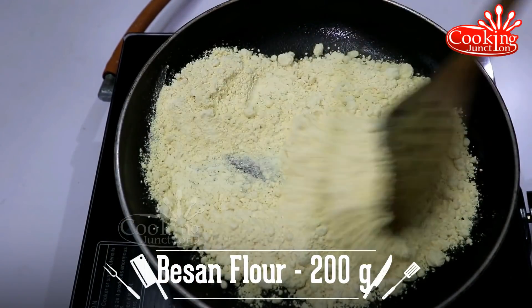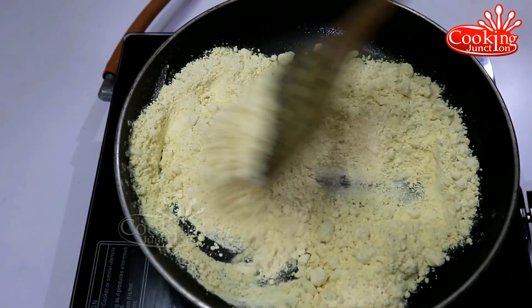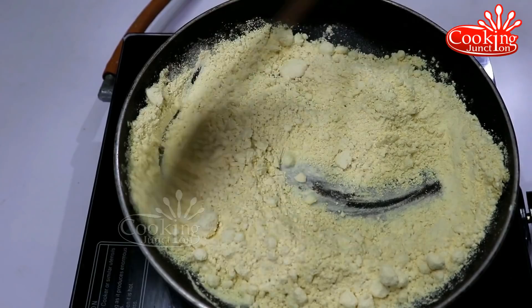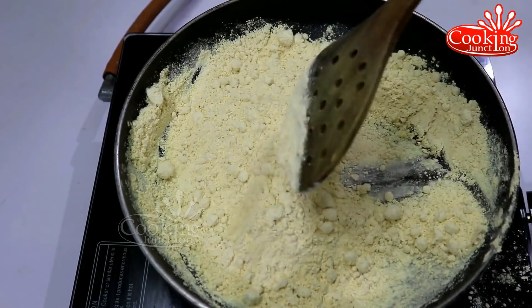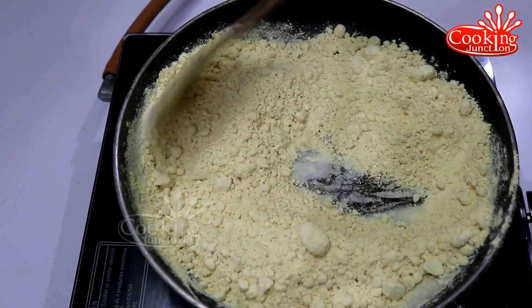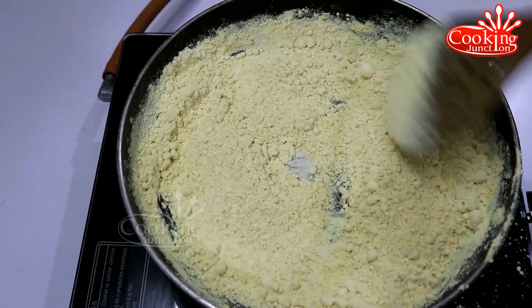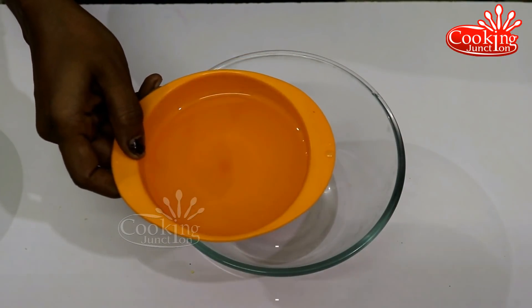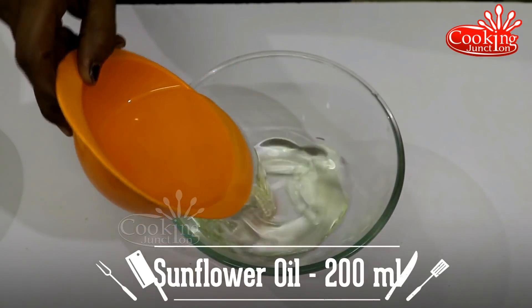Make it medium heat. It will cook for about 2 minutes. We will be using 200 ml of the cooking liquid.